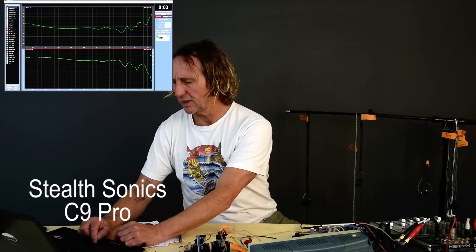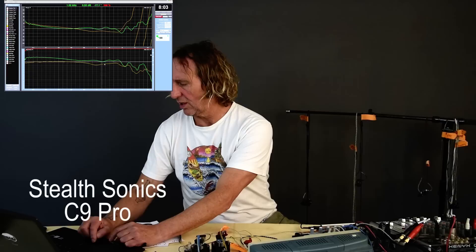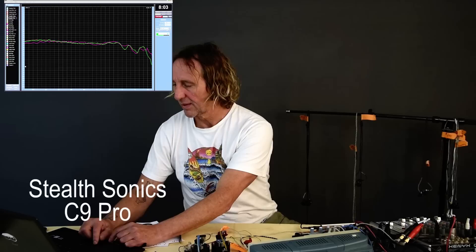We're back to what we saw with the UE. Bringing up the UE pink for comparison, we're seeing a flat response with some stuff going on in the high end — a very similar response to the UEs overall.